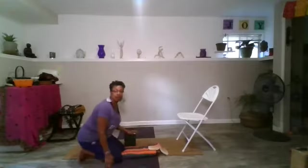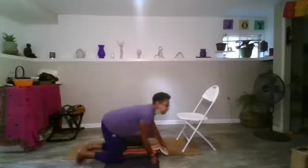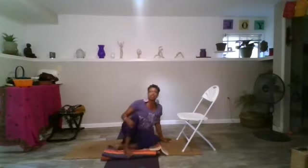We'll get started. Find a comfortable seat — I invite you to find a feeling rather than find a pose. For me that means seated up on blocks, so maybe that works for you. I'm using blocks and a blanket to find length in my spine. Connect with your breath — the inhale and the exhale. This is how we get started today, just feeling what a comfortable seat feels like, rocking into that, and beginning that yoga connection of being in this moment.